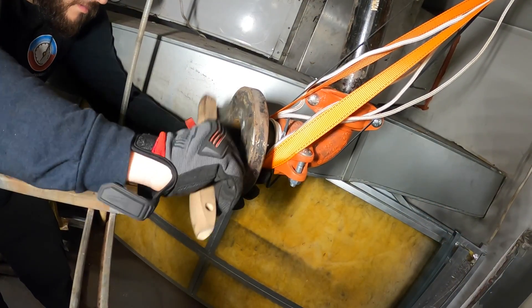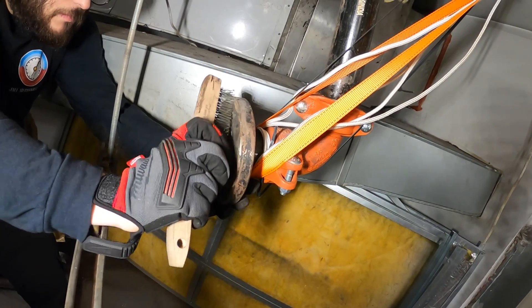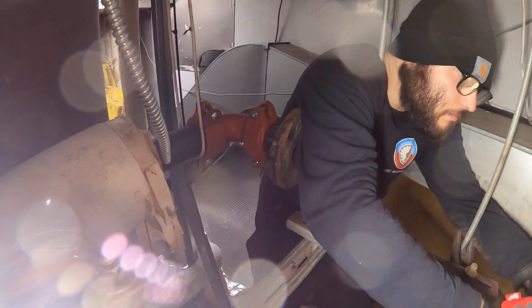We're cleaning the fitting here with a wire brush. There's a bunch of gunk that built up on there — we want a flat surface for the gasket. We're going to do the same on the other side. Just slide this over straight, just like that.